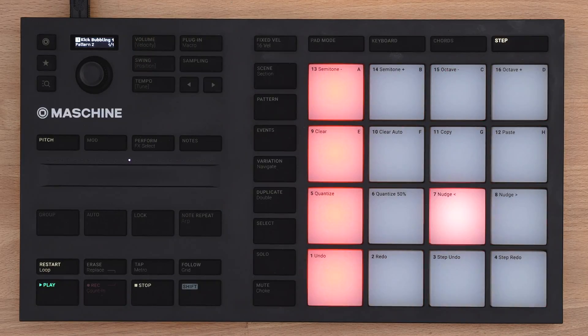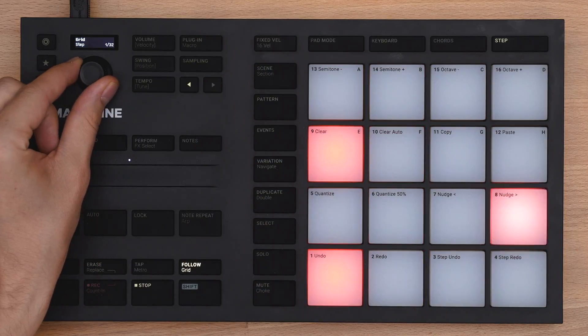By default, Step Mode divides a pattern into 16 steps, each representing a 16th note. On the hardware, press Shift and Grid to bring up the Grid menu. Make sure you are on the Step page and simply turn the encoder.